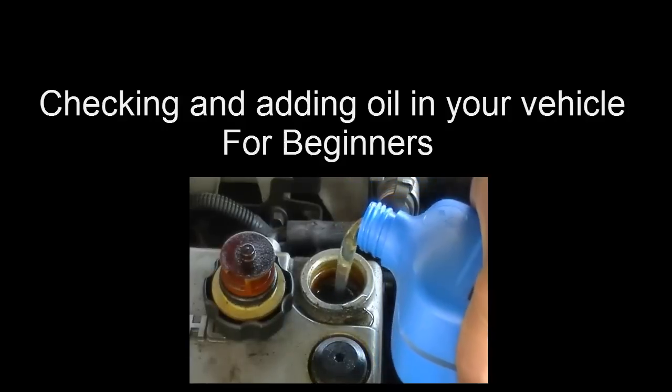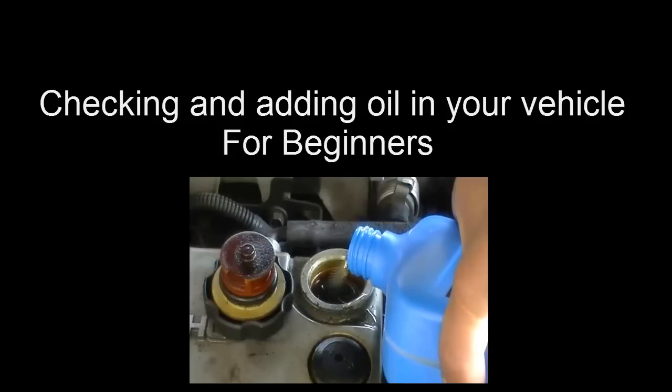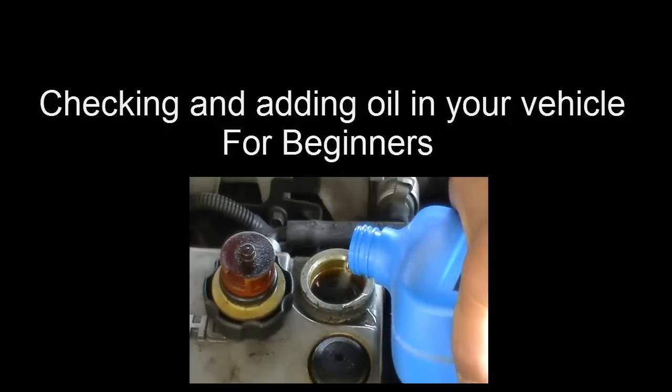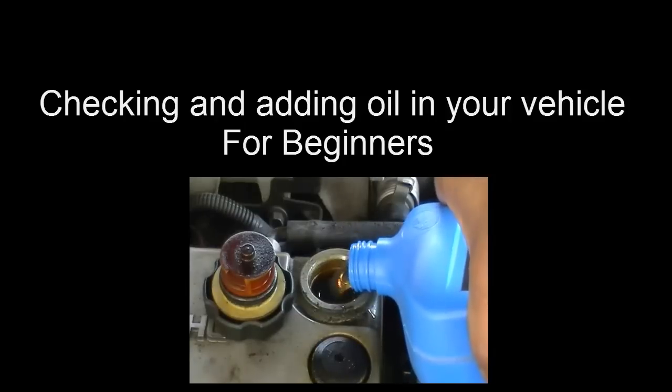This is a video on checking and adding oil in your vehicle for beginners. If you've never checked the oil on your car and you leave it up to somebody else or let the garage do it, this will show you how to do it yourself. It's real simple and straightforward — not complicated.